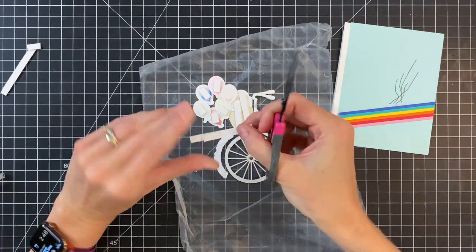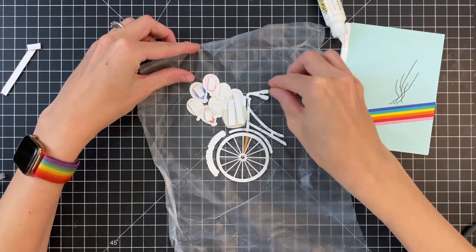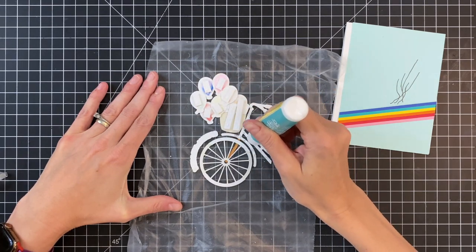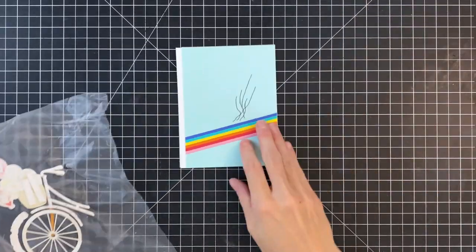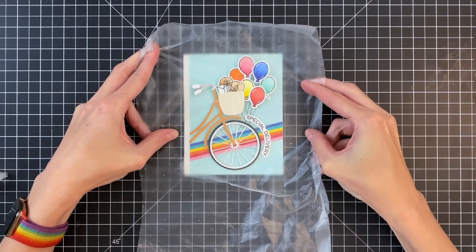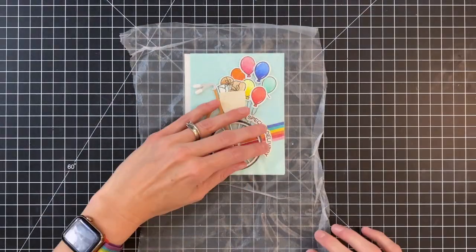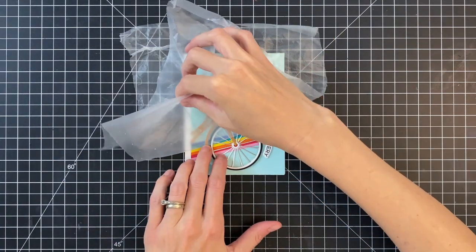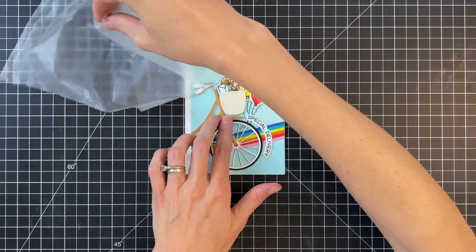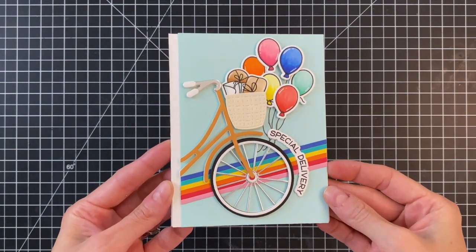Now I actually have all my dimension done. I'm going to add liquid adhesive all to the backside of all that dimensional layering with the die cuts, stick everything down, and hold it for a second to let that liquid glue set up and hold the die cuts in place. Then I'll carefully remove the press and seal, and that will actually be the end of my card — it will be complete. A lot of work getting it all layered up, but I think it's totally worth it because it's going to be really well-supported and mail beautifully.